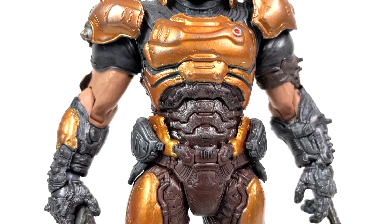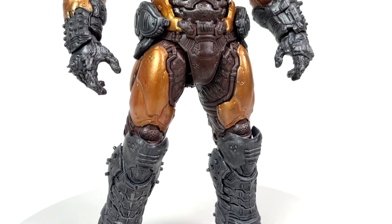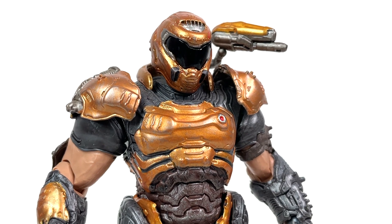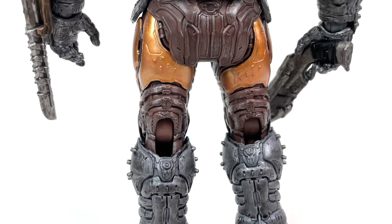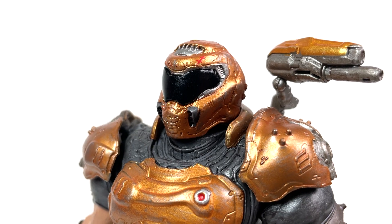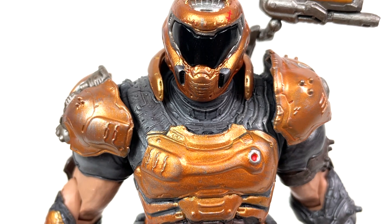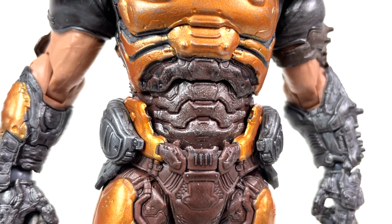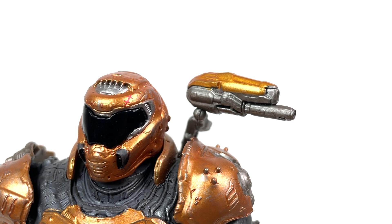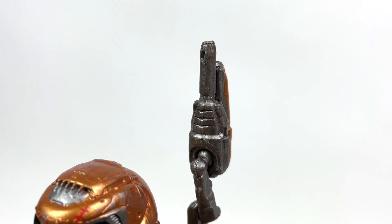McFarlane really went above and beyond to make this figure look as accurate as possible. Every angle you can view this figure from, you are going to see amazing amounts of detail and copious amounts of paint on top of it. The helmet alone is an absolute fever dream of detail. The little bits between his major armor plates are amazing, his covered abs are amazing, his crotch and crotch pits are beautiful — never thought I'd ever have to say that. Even his little hairdryer predator mounted shoulder cannon over here is beautifully painted and detailed.